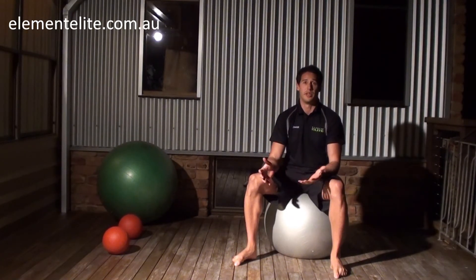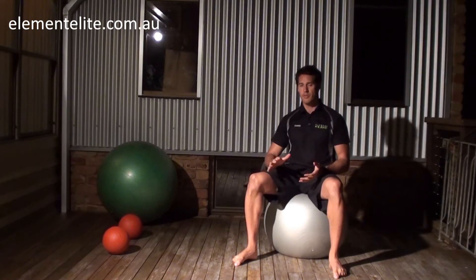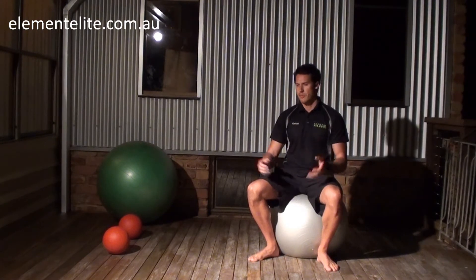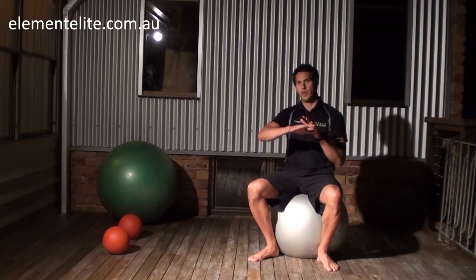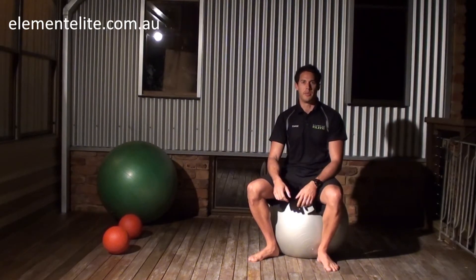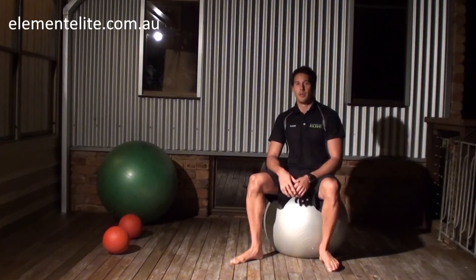If you want to add a couple more different elements to it, if you've got a BOSU — one of those semi-circle fitball sort of things — sit it so the round part is on the bottom and the flat part on top, and you can place your hands on there. That gives you another element of instability, so that's another great option to do as well.